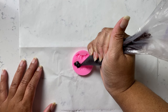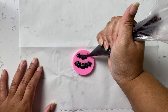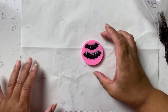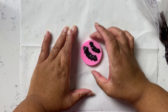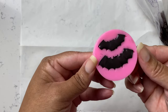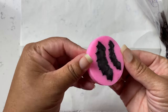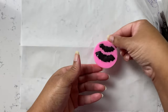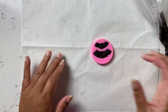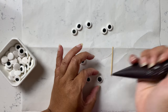Everything you need is listed on screen and also on the website. We're going to use black candy melts — I melted them inside the bag. Do this in 30-second increments, then grab your bag and mash it until the chocolate is fully melted. Once melted, pour the chocolate into your mold. Don't overfill it — stretch, squeeze, and pinch to move the chocolate, then put it in the freezer for about five minutes.